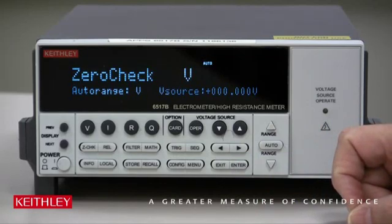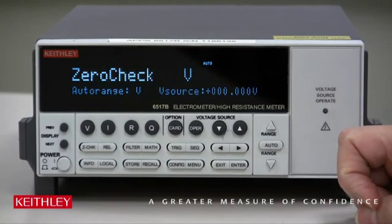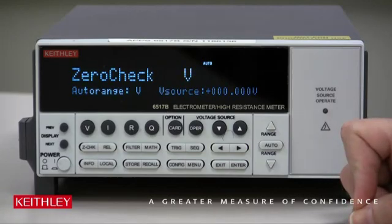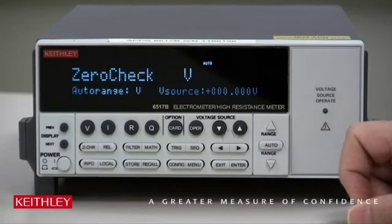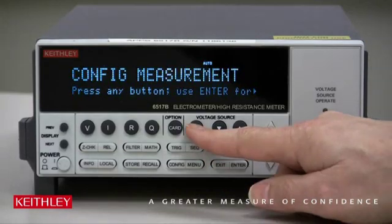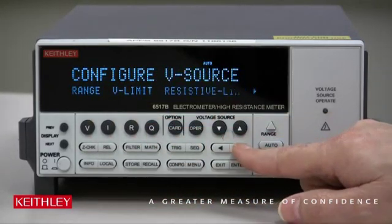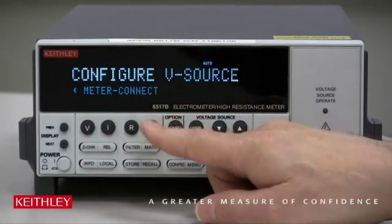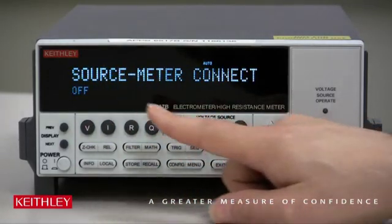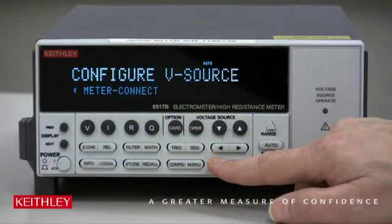Now since we have a resistor connected up to the voltage source, we need to put on the Meter Connect. That will connect the input low to the voltage source low internally, so you don't have to do that externally. We do Config, Operate, use the right and left arrow to go to Meter Connect, press Enter, and select it to be On. Once it's on, hit Enter, then Exit.